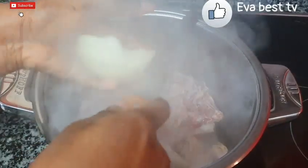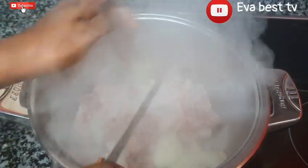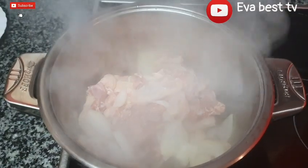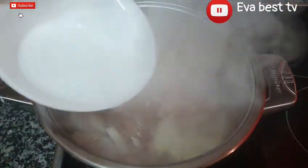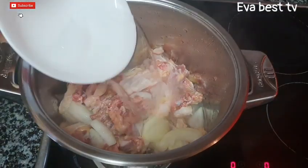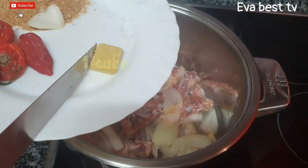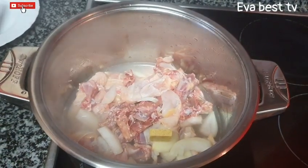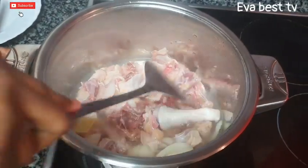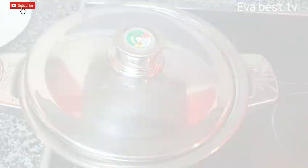I will be adding half of the onion, then add a little salt, then add water. I will be adding one seasoning cube — on this video I use one and a half total, so I will add the remaining half later. Then cover it to cook for at least 10 to 15 minutes.